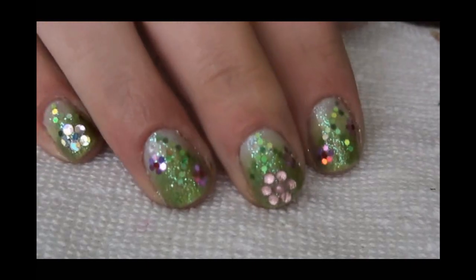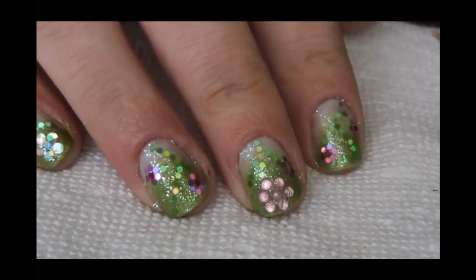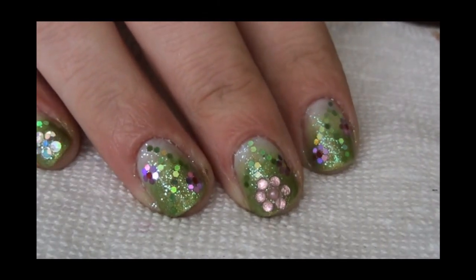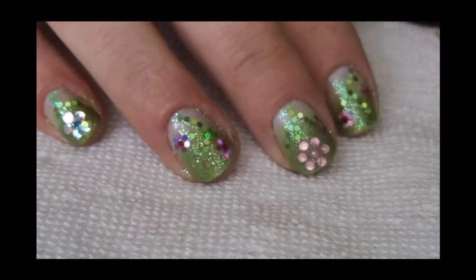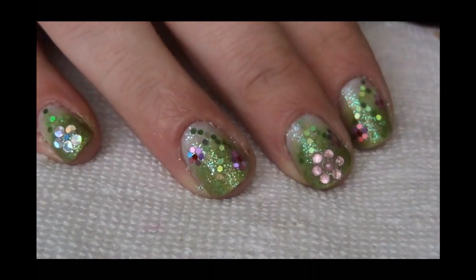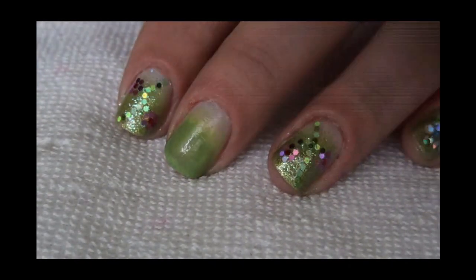So as you see there are a lot of sparkles, flowers — it's all green and flowery and cute. I think it's ideal for the spring. So guys, I'm going to show you how I did the middle finger because the time of the video wouldn't be enough. I have already created my fading effect using three shades of green.